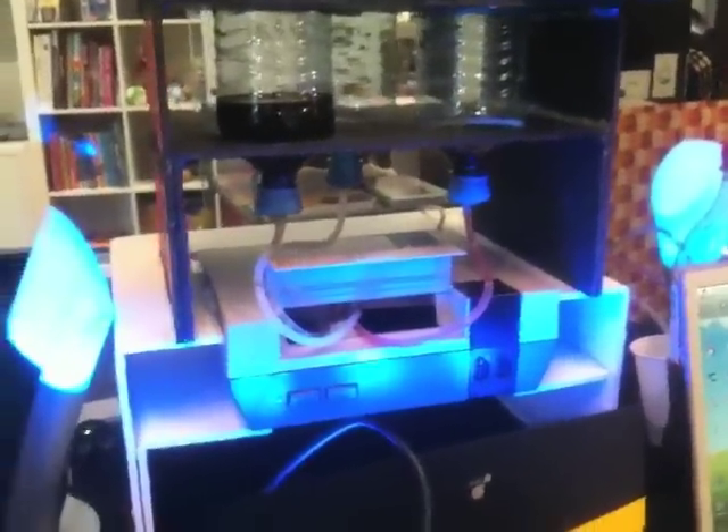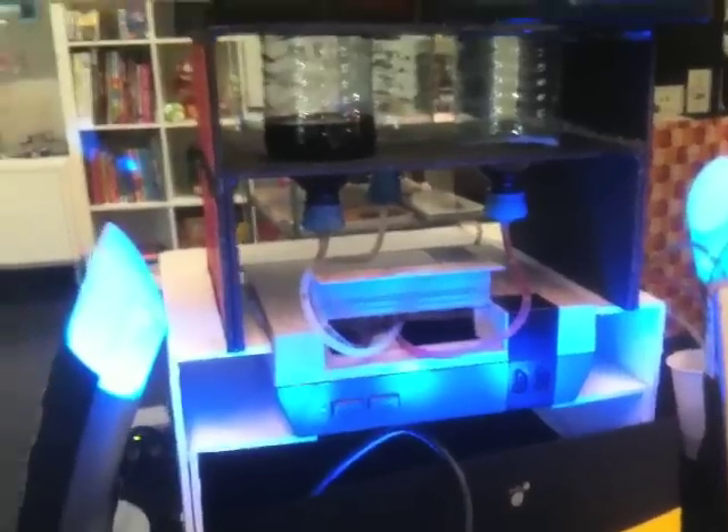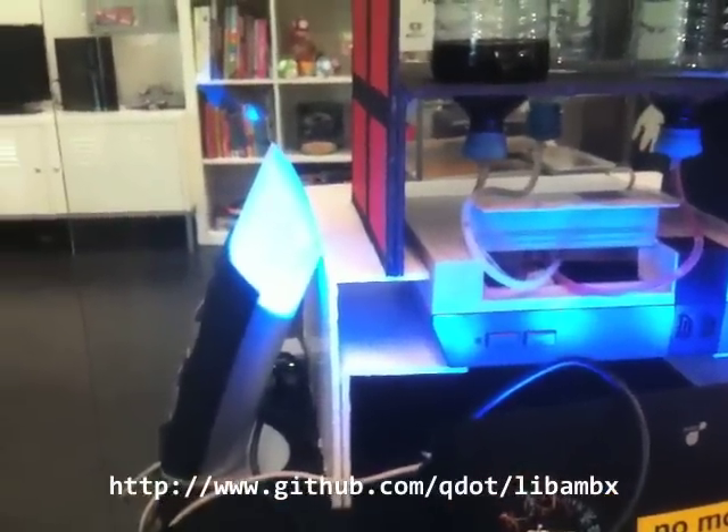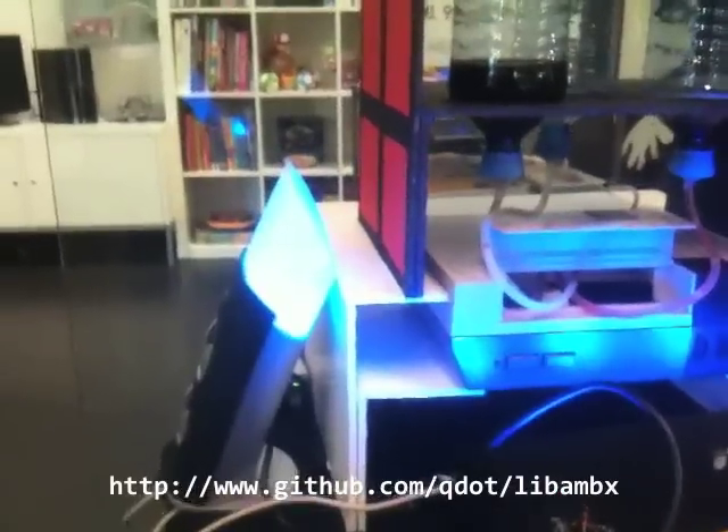To give you a little tour of the immersive part of the installation, we're currently using a Philips AmbX system using the LibAmbX drivers written by Non-Polynomial Labs.